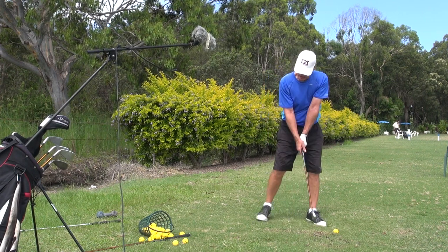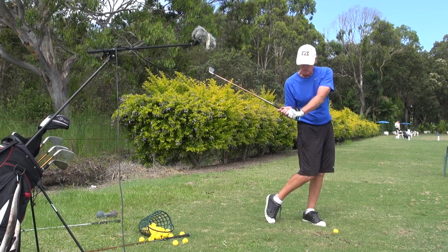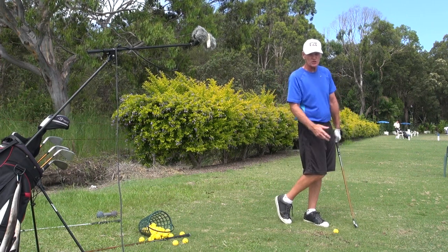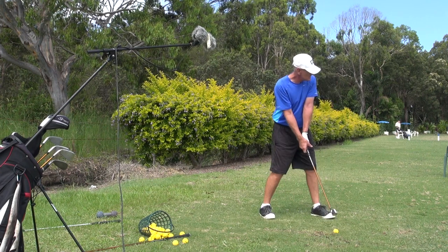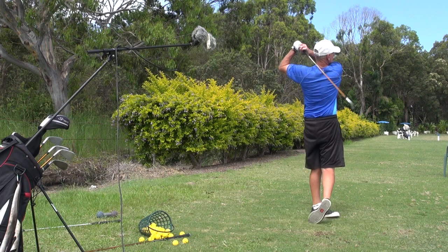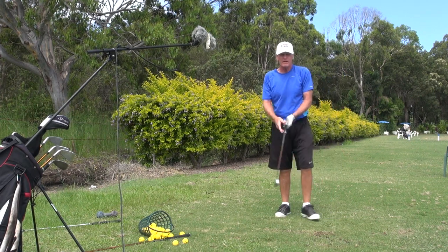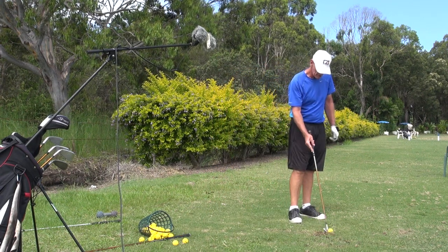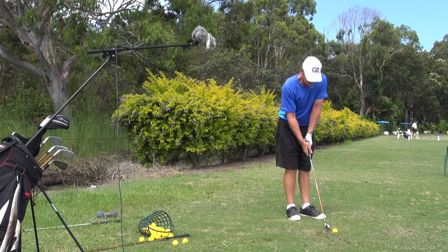Once I get the connection here and I've started my downswing with my lower body, all I do then is turn my tummy through the ball. I drive, and then I just turn my tummy through the ball. Then we've got our full release there, but I had lots of connection and lots of leg drive.